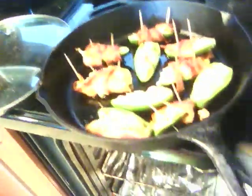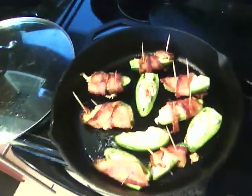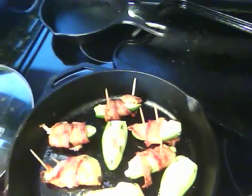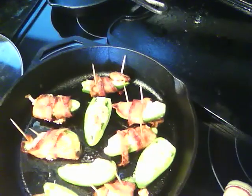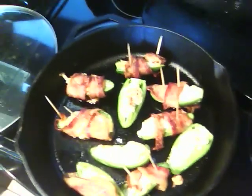It's been about 20 minutes — I checked at 15 minutes and they needed to cook some more. As you can see, I threw in the other jalapeños as well, the ones that didn't have bacon because I had run out. They look very good — I'm going to let them cool down and taste them. They smell really good!